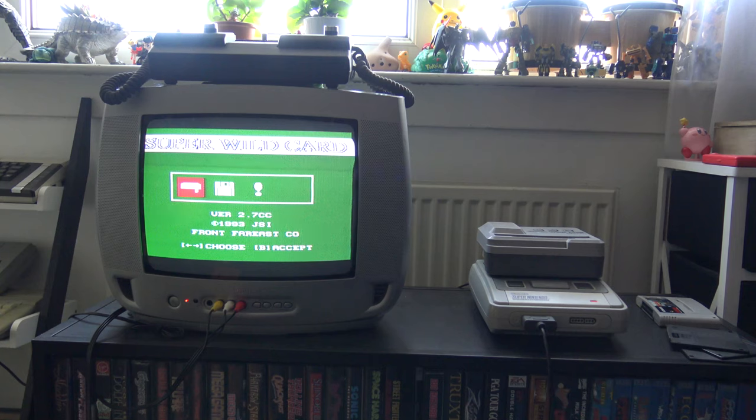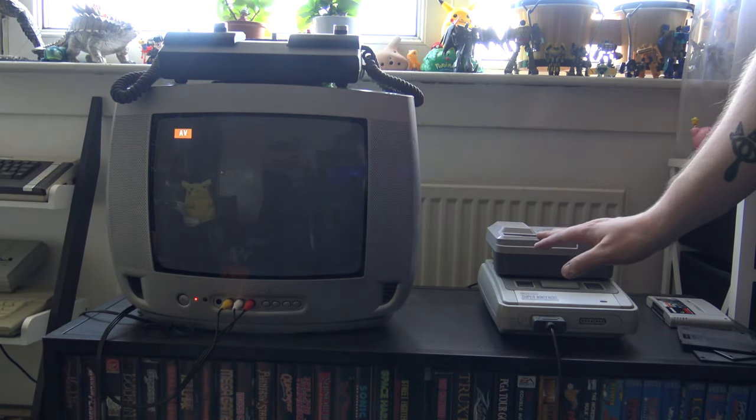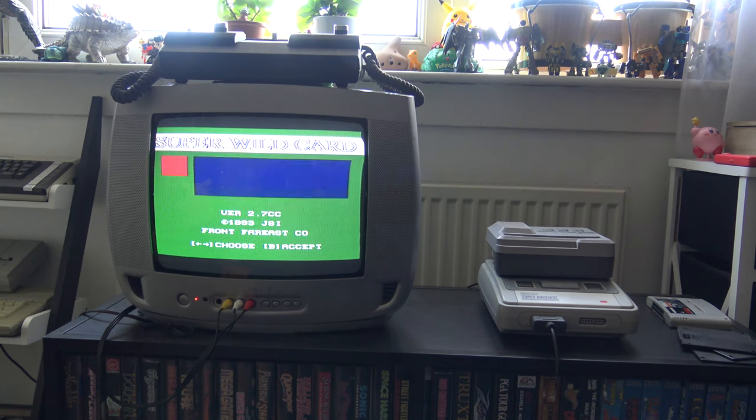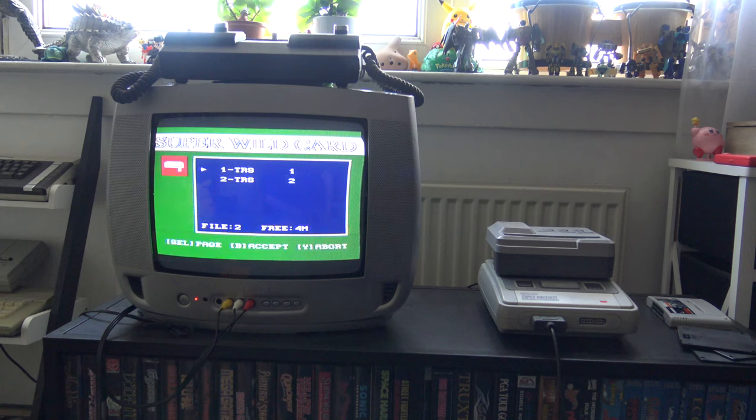I think I have another game on one of these floppy disks. The device has frozen — I must have knocked it, which is exactly why you need everything set up before turning it on, as it can be quite sensitive, just like any cartridge. Restarting, there is something on this disk: TRS-1 and TRS-2. Let's go to TRS-1. I can't remember what this is — I got this device off eBay for about 15 quid from someone who clearly didn't know what it was.